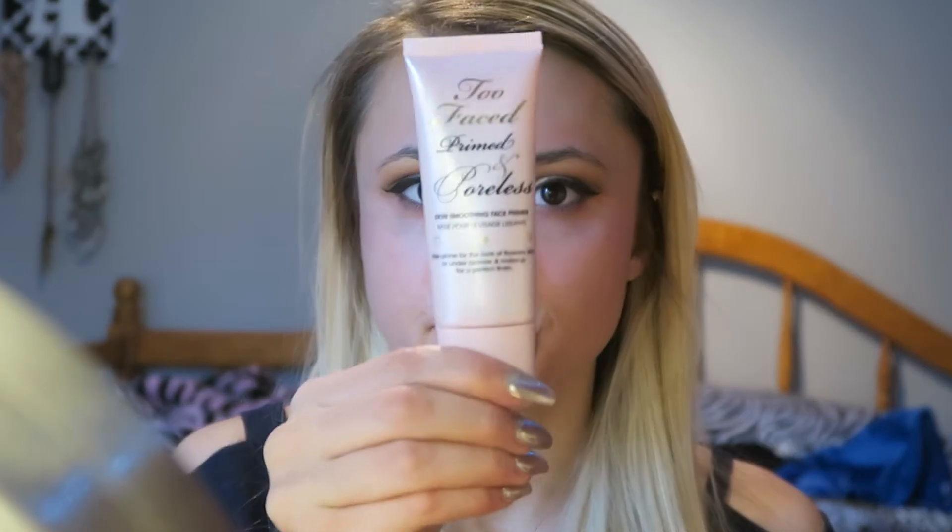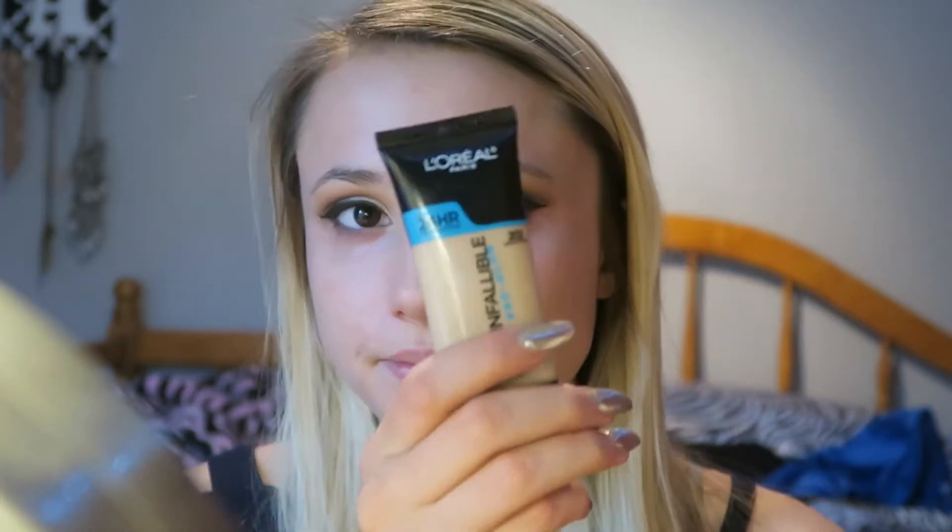Then I moved on to my face. I started off by priming it with my Nivea Men Sensitive Post Shave Balm. This is still my favorite — I know I use it in every single video but I just love it. Then I decided to use a second primer today. I used my Too Faced Primed and Poreless and I just put that in the center of my face and in my T-zone because my pores have been very big lately, so I wanted to use that before I put on my foundation.